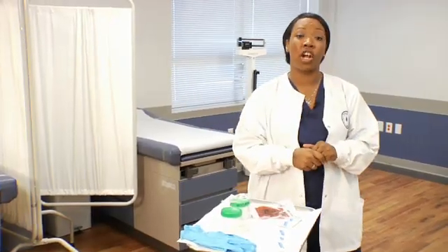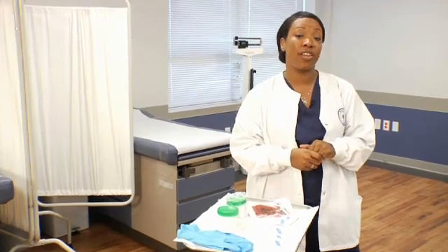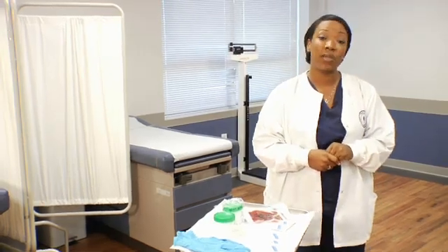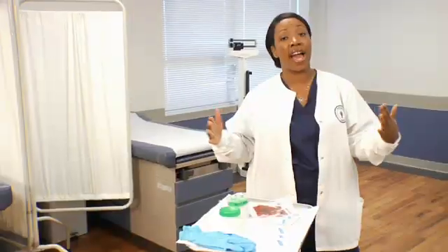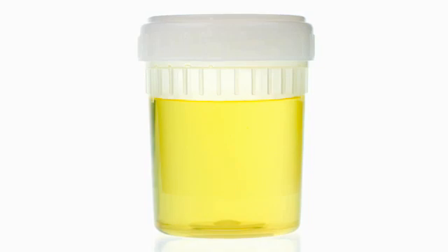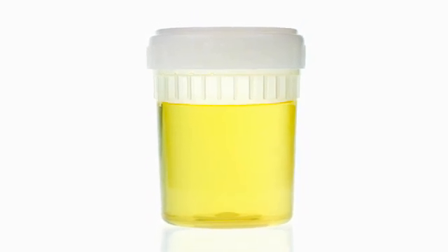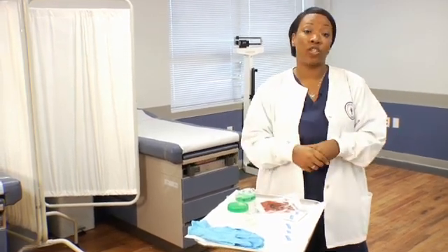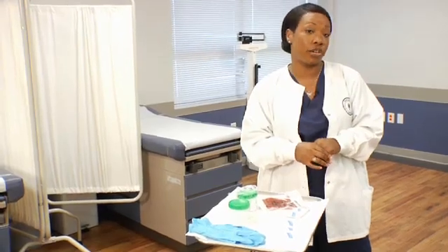Today I'm going to be instructing you on the proper way to collect a clean catch midstream urine collection from your patient. I know what you're thinking — urine, not the most glamorous part of our job, but it's vital in helping the doctor diagnose infections and diseases in your patient's body. The reason why the doctor would order a clean catch midstream urine collection is to keep down contamination of the actual voided specimen. We want to make sure that what is in the cup is strictly from the urinary tract, not from any other places like the vagina or the perineal area.